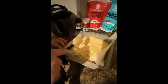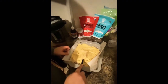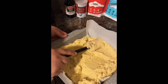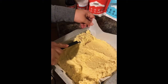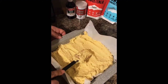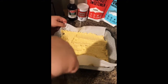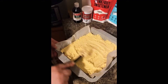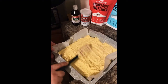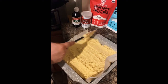Now just spread the batter out and try to get it as even as possible. We're going to set our oven to 350°F and cook this for about 18 to 22 minutes. Just check on it after 18 minutes with a toothpick — if it comes out clean, you're ready.